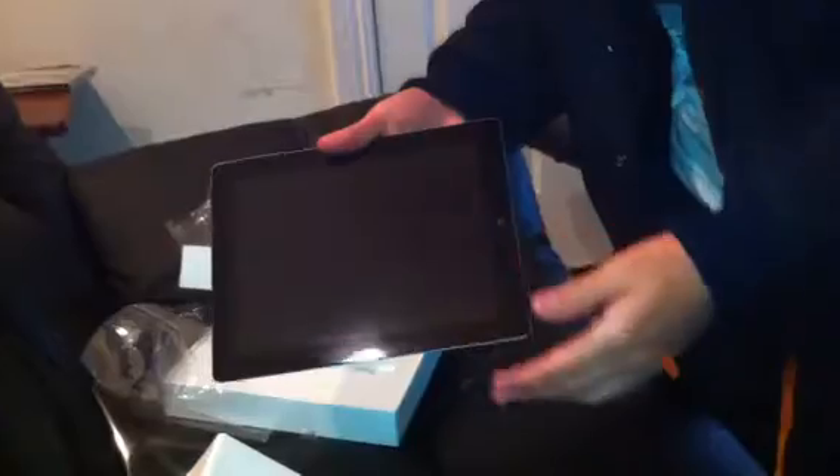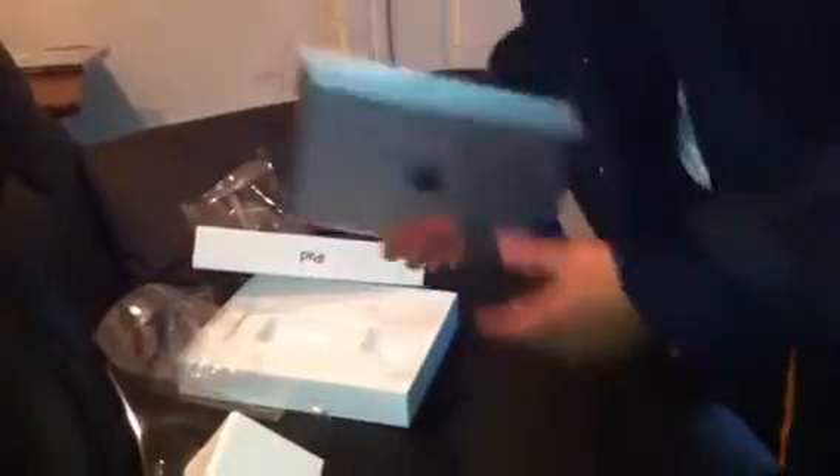It looks a lot lighter. The first thing I noticed on the iPad 2 when I was playing in the Apple Store, it has Photo Booth, iMovie, and GarageBand. So yeah, that's pretty much the unboxing of the iPad. I'm going to do the review later on, play around with this a little bit, and do a good review. Thanks for watching.